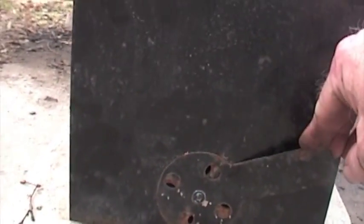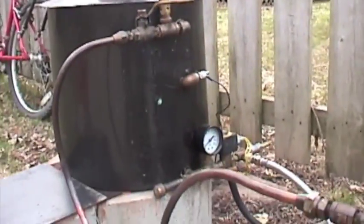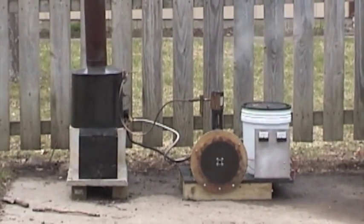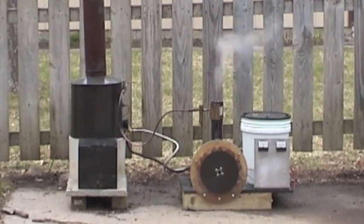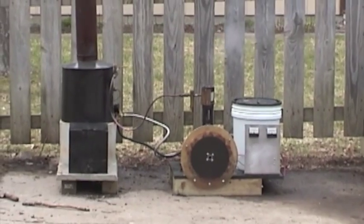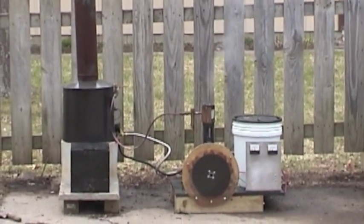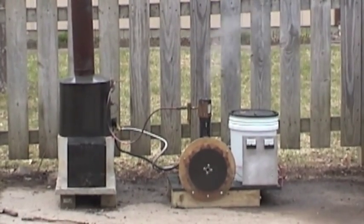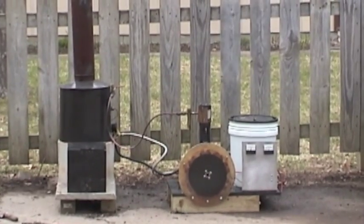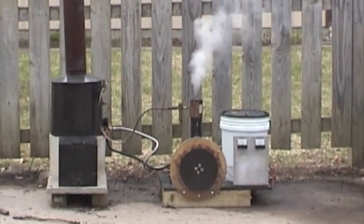I'm going to close the damper down a little bit. I've let it run for about 15 minutes without watching it, and it just seems fine. I did close the damper all the way down, trying to shut the fire off. Didn't seem to really completely damp it, but it's running along at 20 psi.